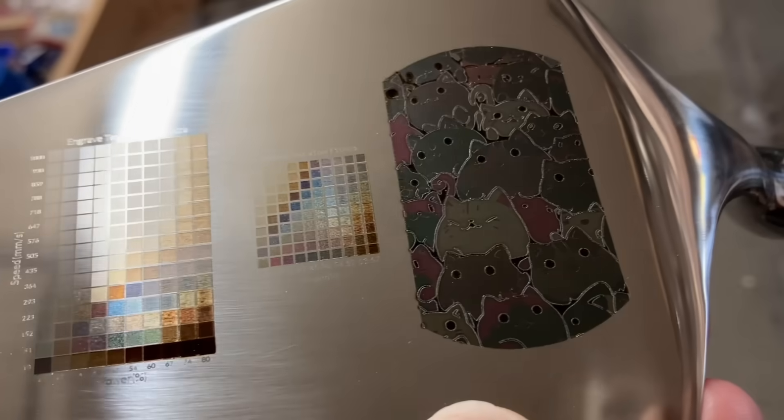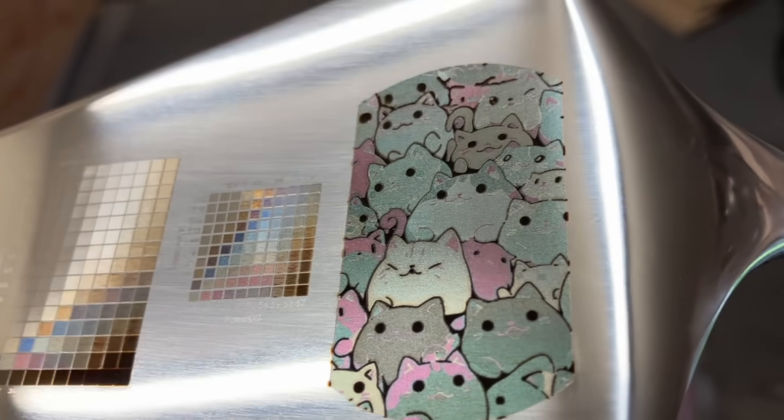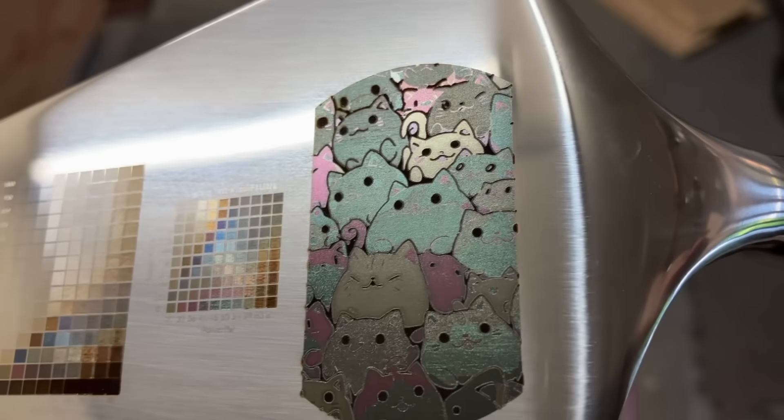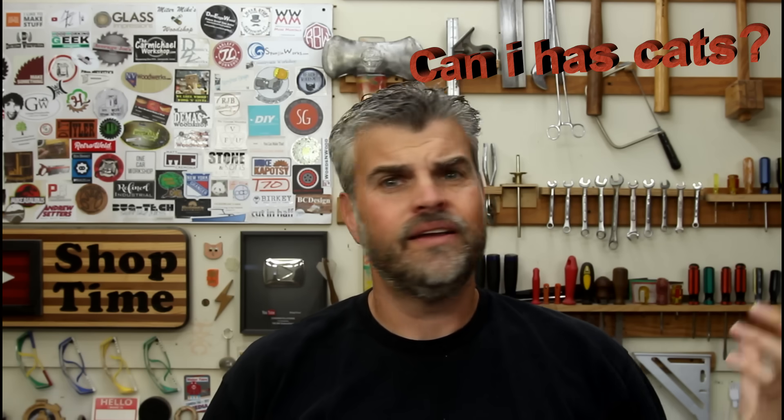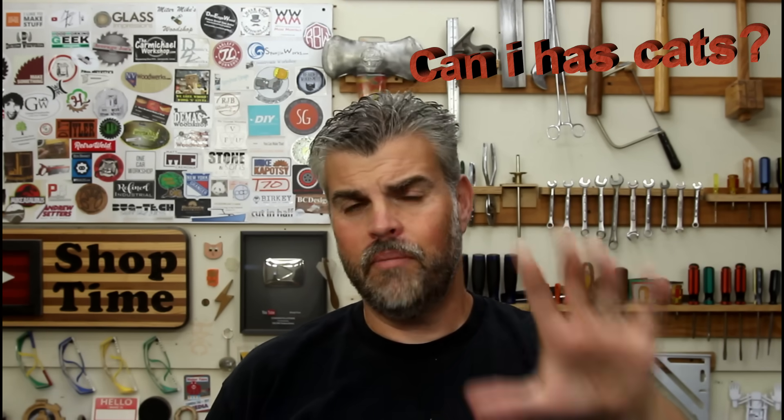I didn't have any of these tags in stainless steel, so those are on order. I'm going to get five of them, make five cat color stainless steel tags, and give them away. This isn't a huge competition — just casual. If you're interested, I'll pay for shipping, you don't have to buy or do anything. Two requirements: one, be subscribed; two, reply to the pinned comment below and say 'Can I has cats?' I'll pick five random people and message them. That's it — super easy.